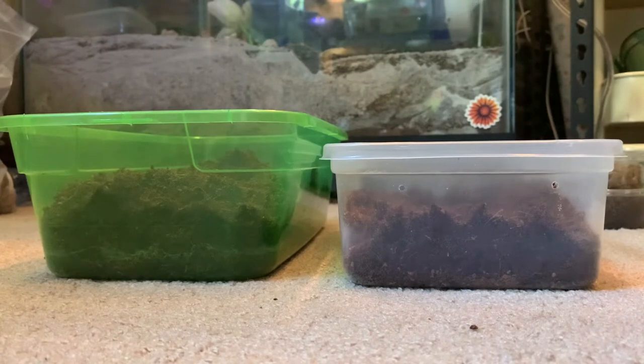Now I'm going to be mixing in and breaking up some leaf litter for these guys.